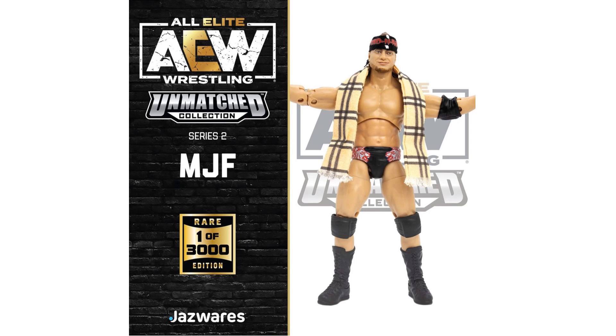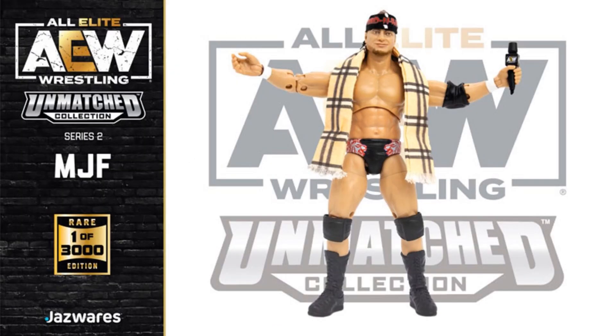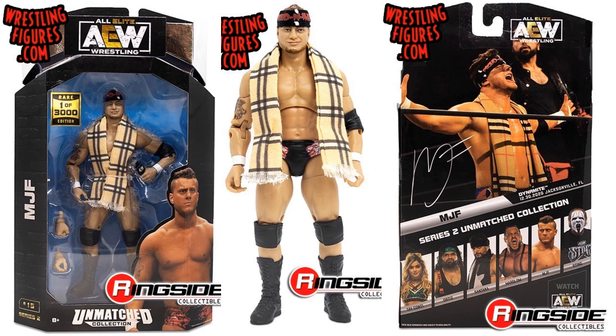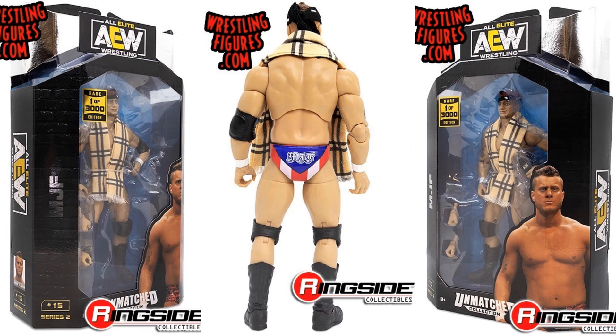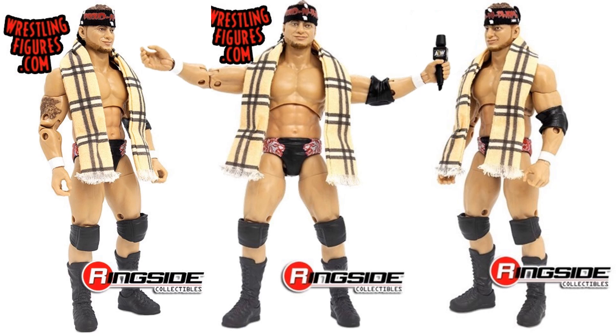Then you've got the rare edition of MJF — one in 3000 — with the scarf and headband on, and the microphone because he talks so much. His trunks are shown. The package front and back shows one in 3000 rare edition. I also like how the packages show where the image came from — Dynamite December 30, 2020 in Jacksonville, Florida, which is pretty cool. Scarf, headband, different hands, and microphone are included. This is figure number 15.